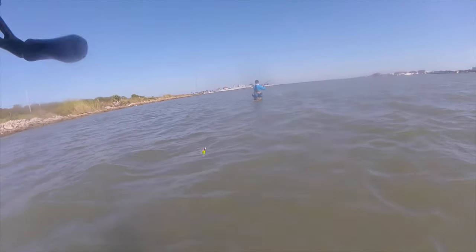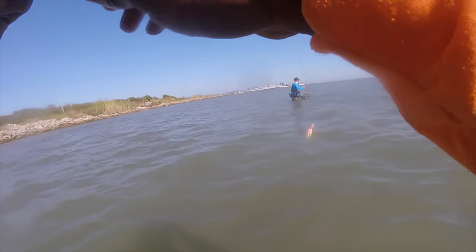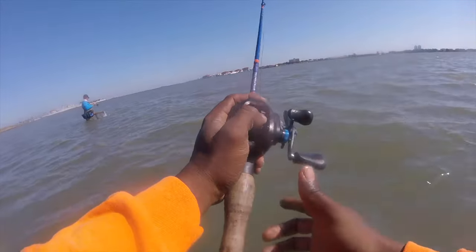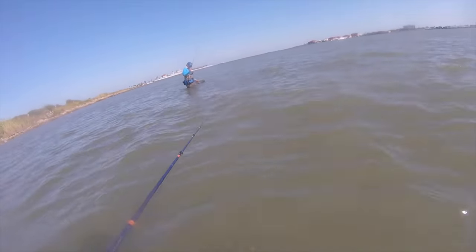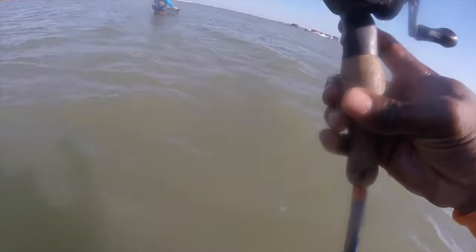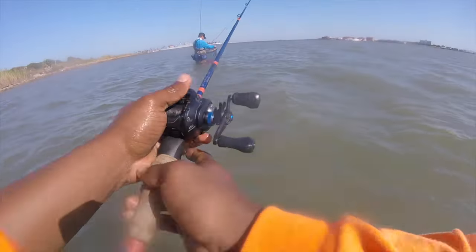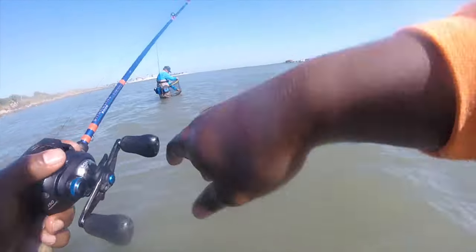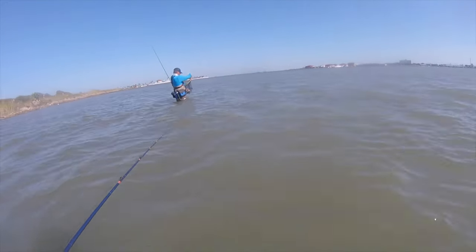Our boy Jeff is on one! This is gonna be our bucktail setup. Nice bro, nice bro! Swallowed it, huh?